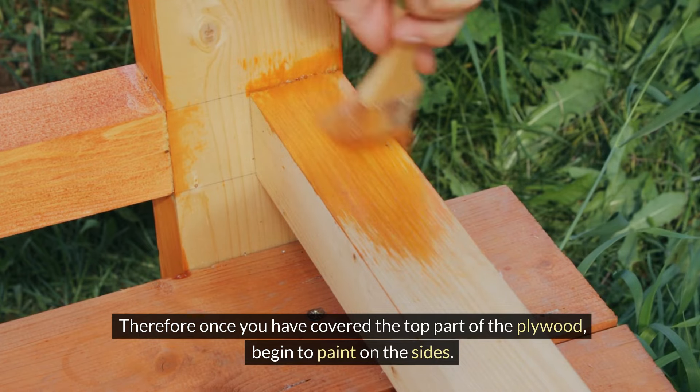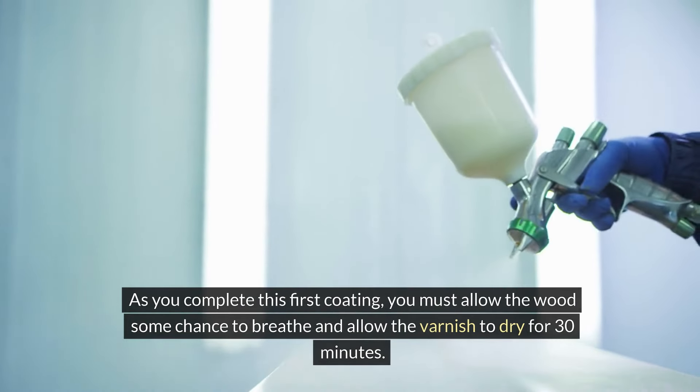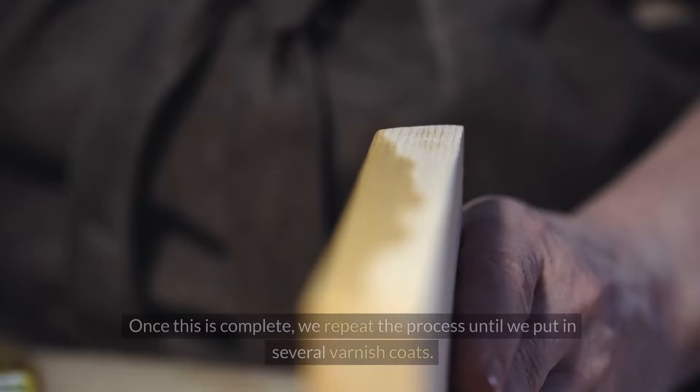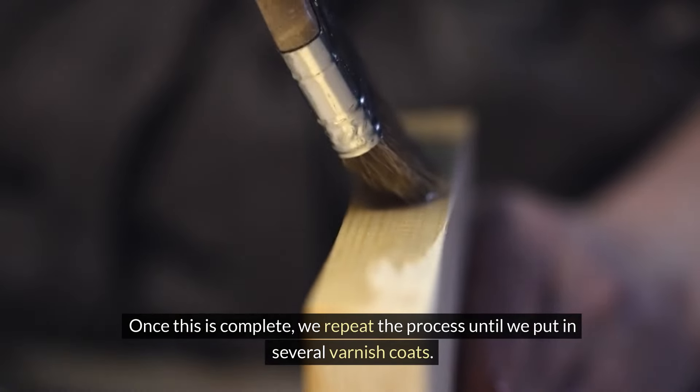As you complete this first coating, you must allow the wood some chance to breathe and allow the varnish to dry for 30 minutes. Once this is complete, repeat the process until you have put in several varnish coats.